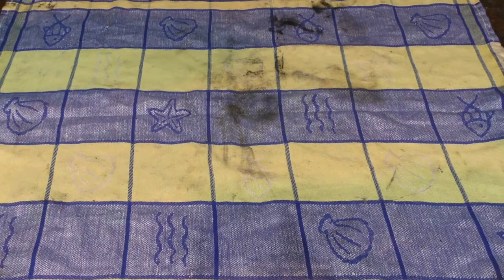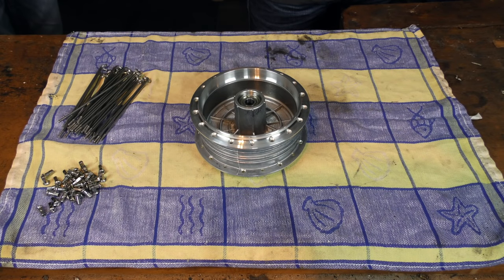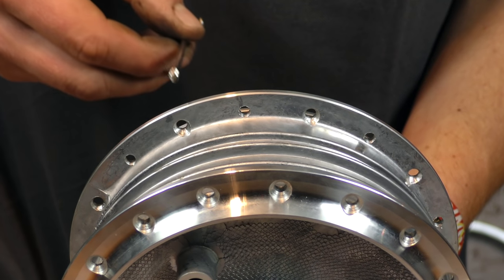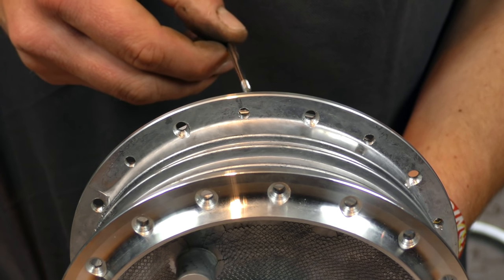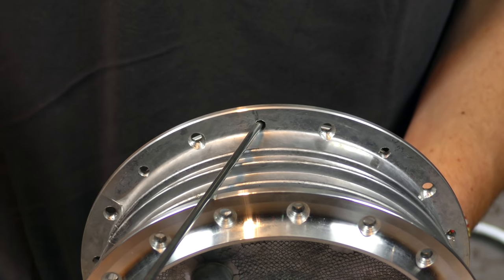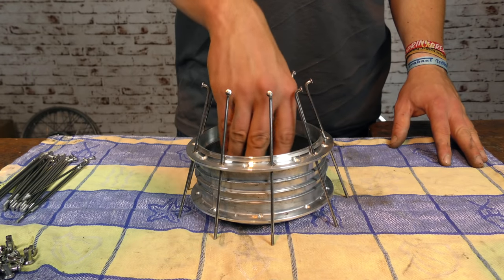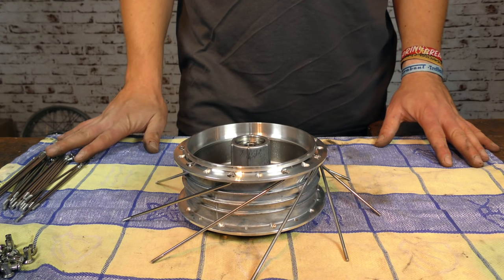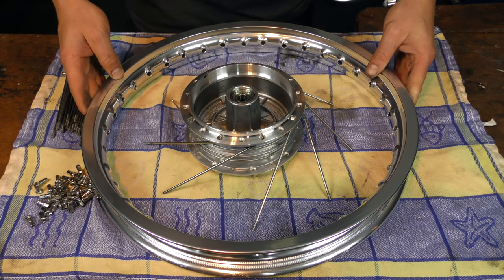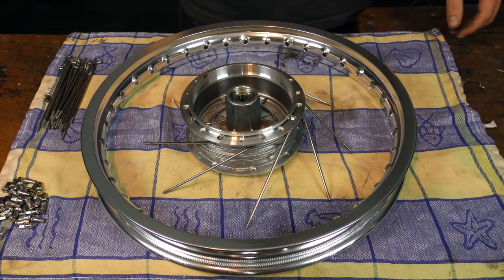Zum Neueinspeichen gibt es mehrere Möglichkeiten. Wir zeigen euch eine Methode, die gut von der Hand geht und das Verwechseln der Speichen ausschließt. Dazu legen wir die Felge auf der Werkbank auf einer weichen Unterlage ab, um Kratzer zu vermeiden. Wenn man sich die Nabe im Detail anschaut, erkennt man auf der Innenseite jeweils immer ein Loch mit einer Versenkung – daran könnt ihr euch anfangs gut orientieren. Wir beginnen mit den Löchern ohne Versenkung und stecken die Speichen von oben hindurch, an jedem zweiten Loch. Danach wird die Nabe in der Mitte gegriffen und mit einer Drehung werden die Speichen nach außen gewirbelt. Nun wird der Felgenring mittig platziert – ein Höherlegen ist nicht notwendig, da er sich später durch das gleichmäßige Anziehen der Speichen von alleine ausrichtet.